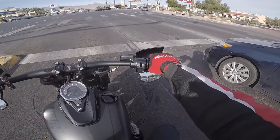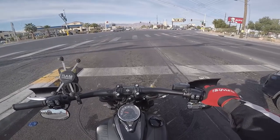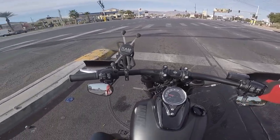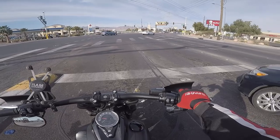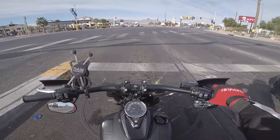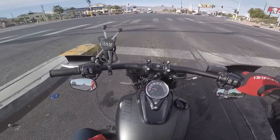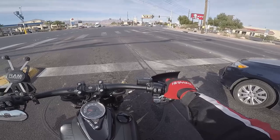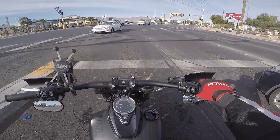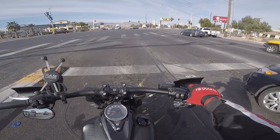I'd say they're definitely worth the money. They were $80 on Dennis Kirk — about $83 with shipping and handling. Definitely worth it so far. As I ride more I'll figure it out for sure — it's kind of warm today so it's all good. Worth seeing if you like it, because they look good and they work so far. Throughout the day I'll get a better impression of them.